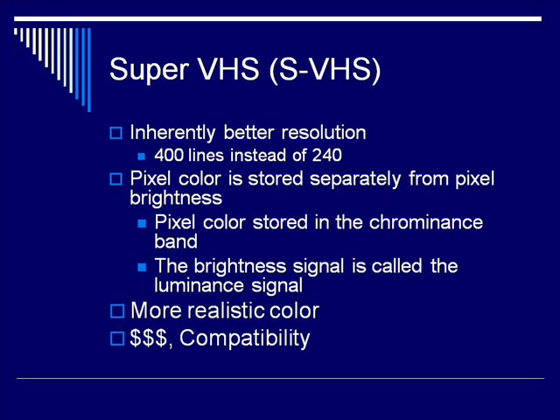However, both the better resolution and the better color come at the cost of money. SuperVHS was significantly more expensive. The other downside was compatibility — SuperVHS tapes are not compatible with old VHS players.